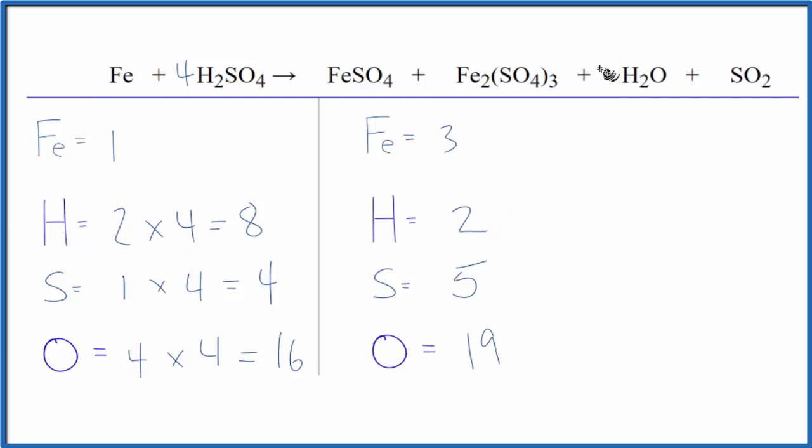Let's put a four in front of the H2O. Two times four — that'll give us eight oxygens. Those are balanced, and then we need to update the oxygens down here, and now we have twenty-two. I think that's right.